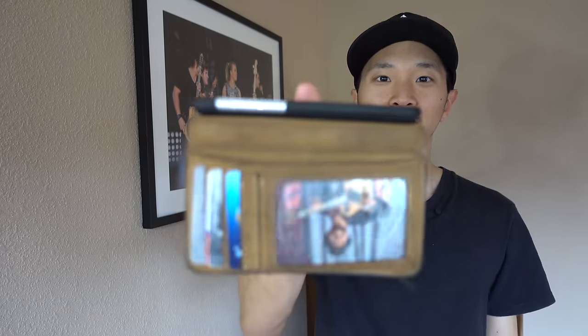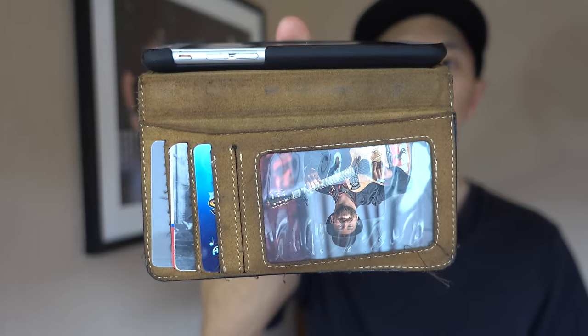The BookBook case works just fine with Apple Pay — there's no interference with signals. But my favorite feature is when somebody asks to see my ID. I can just flip it out just like that, kind of like a sheriff, and show them my ID.